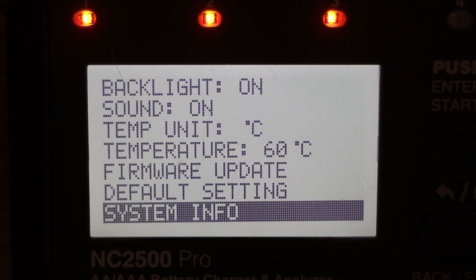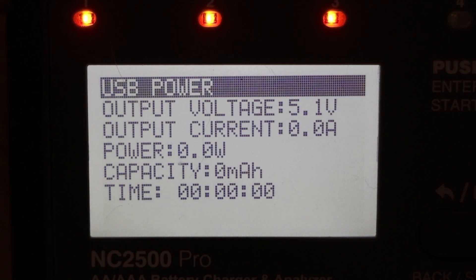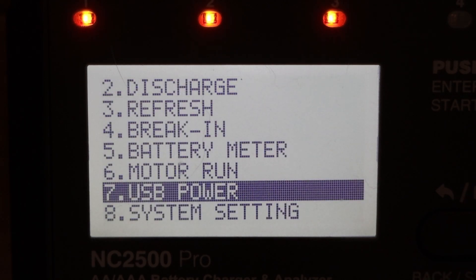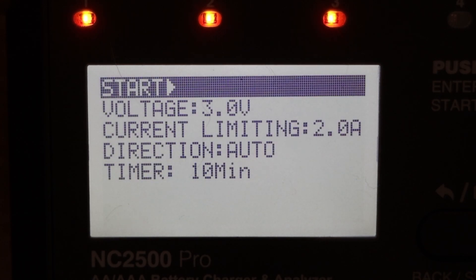USB power — I'm making assumptions here since the manual doesn't give every detail, but I assume this controls the power output from the USB port on the front. Trying to adjust it doesn't do anything; it may need something connected to that USB port. That's not something I plan to use, nor is motor run — the motor break-in facility would be useful if you have remote control models.